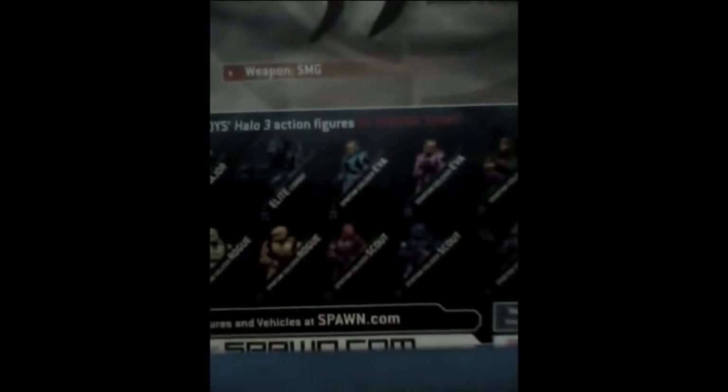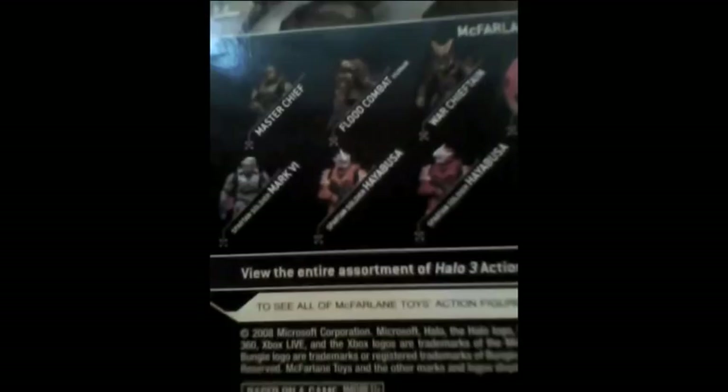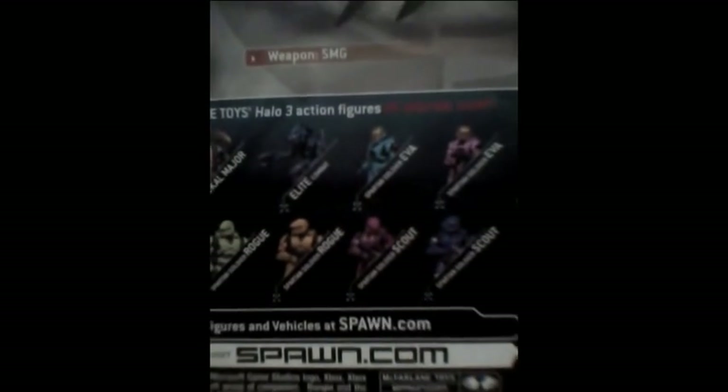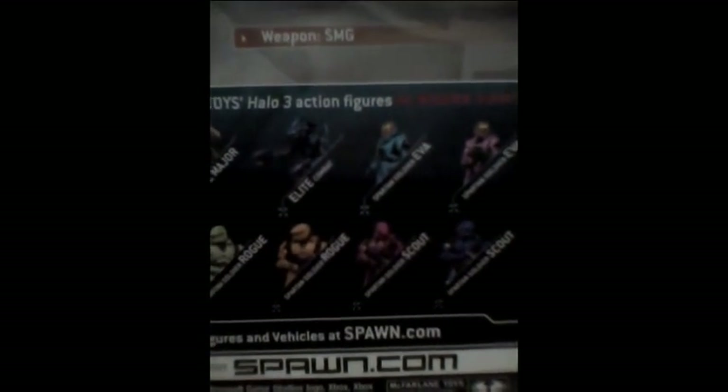The box has this little thing on the back — if you wanna pause the video and read that, go right ahead. This shows a bunch of other figures that you can get from stores. You got Master Chief, then there's the Flood Combat. This will probably be the next one I review — the Spartan Soldier. Sorry, my camera's being stupid. Oh well, I can't really talk right today, sorry.